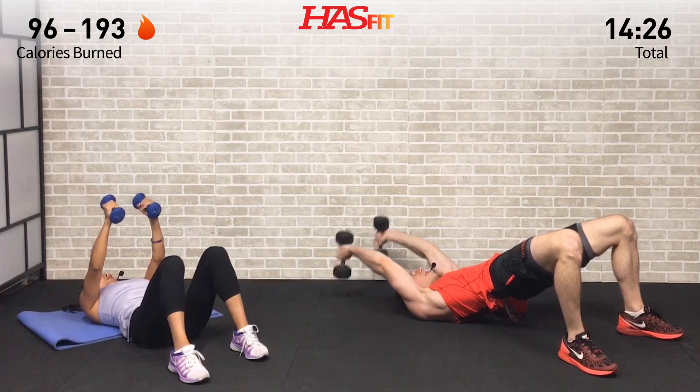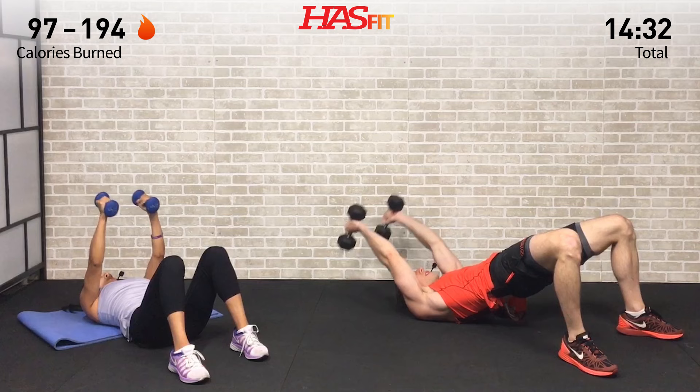Let's go ten more seconds, that's it — so close. Here it is, let's go: five, four...